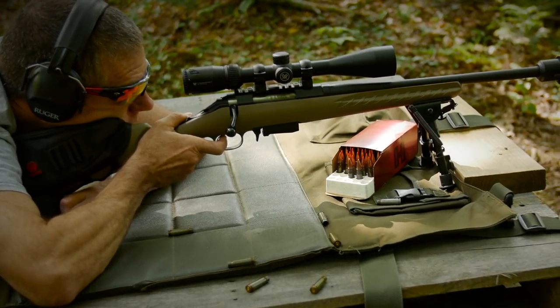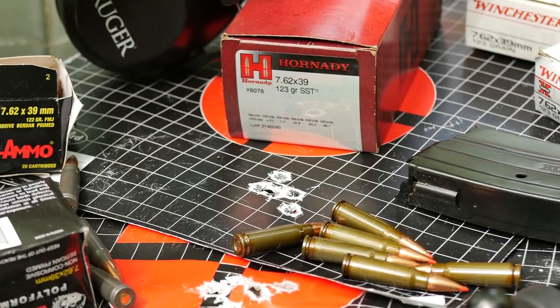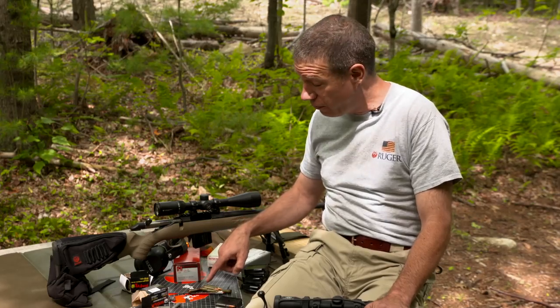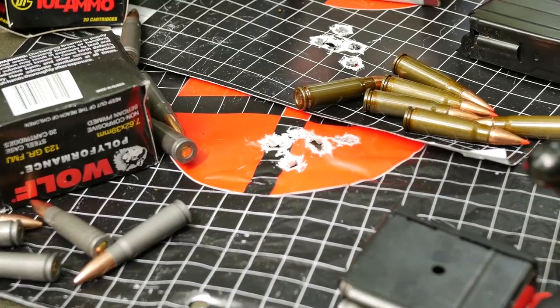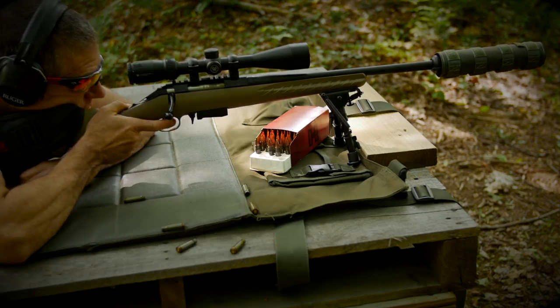My first group out of it was a five-round group of Hornady, just over an inch and a quarter, and then did a 10-round group of Wolf — 10 rounds, about the same group size. Just totally impressed with how well and how accurately the gun shoots.